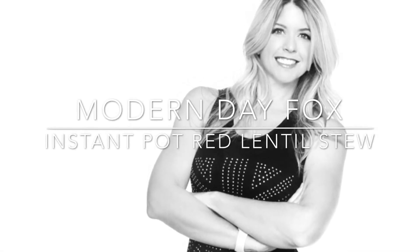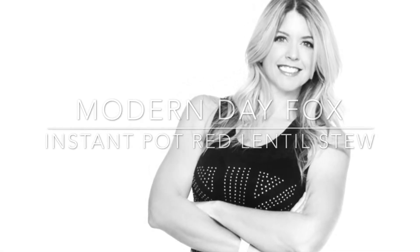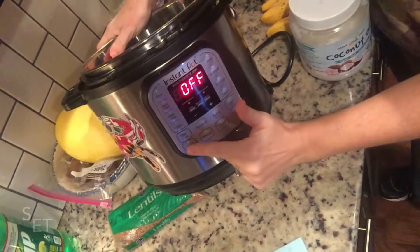Hey everyone, it's Jamie from Modern Day Fox. Today I'm going to make a red lentil stew in my Instant Pot.